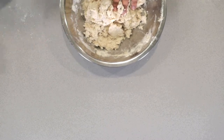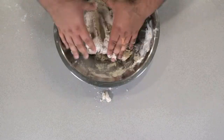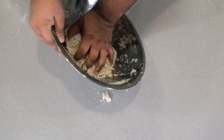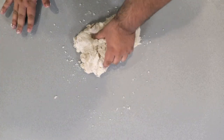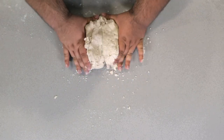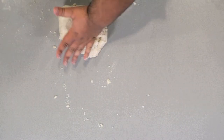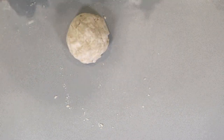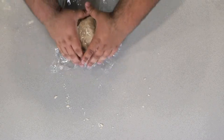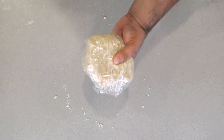When it mostly comes together, start working it around with your hands. When you've kind of got it into like a loose ball, turn it out onto your table. Work this around until it forms a nice, consistent ball. Once it forms into a nice ball like this, wrap it in plastic and stick it in the fridge for a couple of hours.